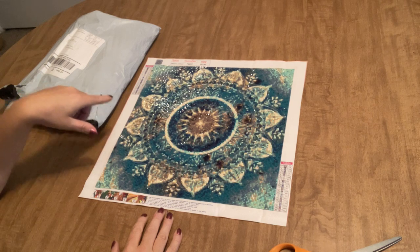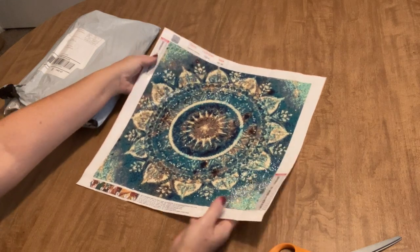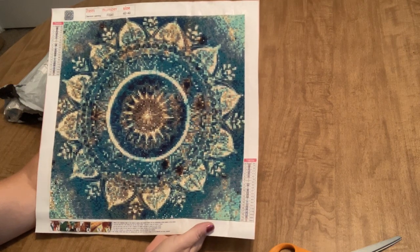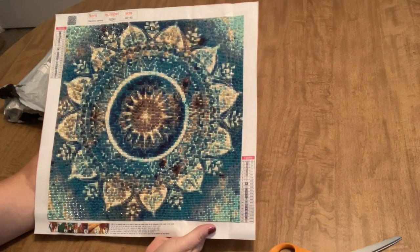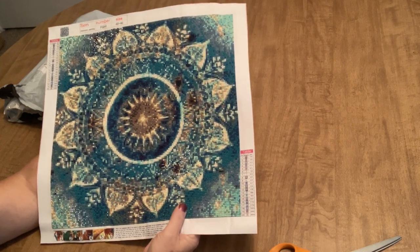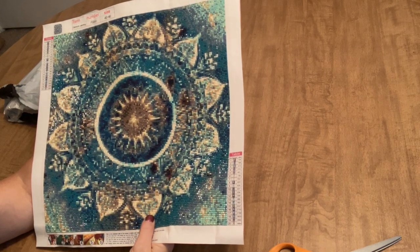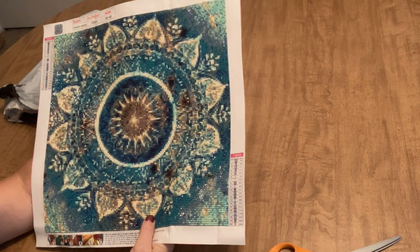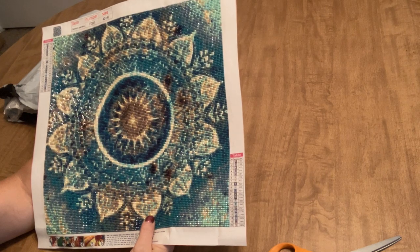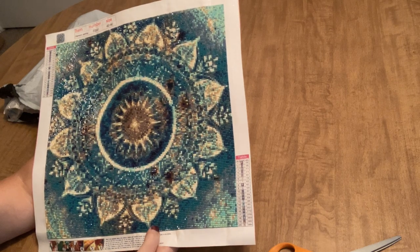This is a 40 by 40 centimeter square diamond painting, and I love the way it turned out. I just wanted to show you guys how beautiful this turned out and what you can do from a budget-friendly site. The name of the store is DP Clubs, and I'm going to put the link in the description.